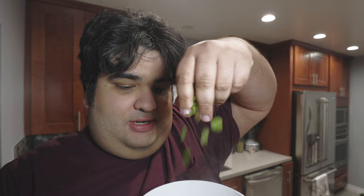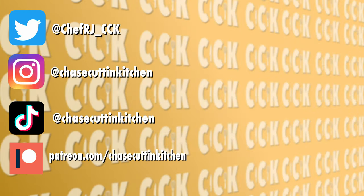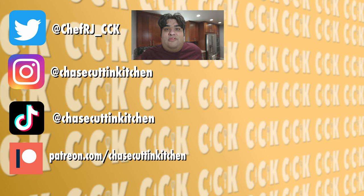Top off our gumbo with some green onions. Pour yourself a bowl of gumbo and dig right in. You might be wondering why I'm not putting rice in here — because my gumbo is that damn good. And the same goes for okra, I'm not putting vegetable jizz in my soup. This has been Chase Cutting Kitchen, I'm CRJ making cooking fun. Thanks for watching. If you enjoyed the video, smash the like button. If you really enjoyed it, become a subscriber and hit the bell notification icon. I upload every Thursday. Don't forget to follow me on Twitter, Instagram, TikTok, and support me on Patreon. Did I finally go to New Orleans? No.